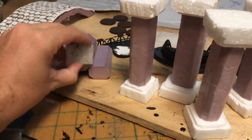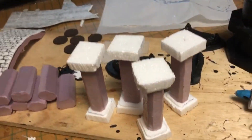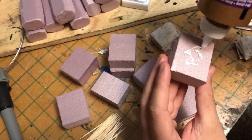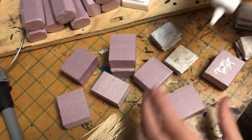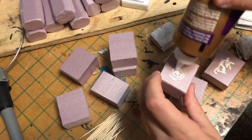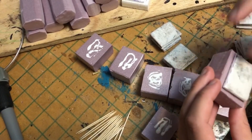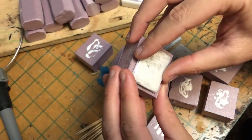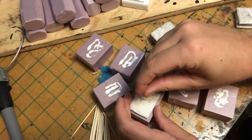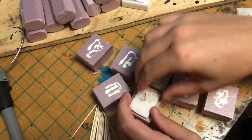I cut a couple of little foam pieces and we're going to try to remake some of the columns I already made. I took some XPS foam, cut it into squares, threw some glue on, then grabbed a couple of toothpicks and stabbed them through the top, and added those little foam pieces I cut to add a couple different levels of relief. I'm also going to add a couple pieces of cardboard around the outside to kind of do some sort of a dwarven design.